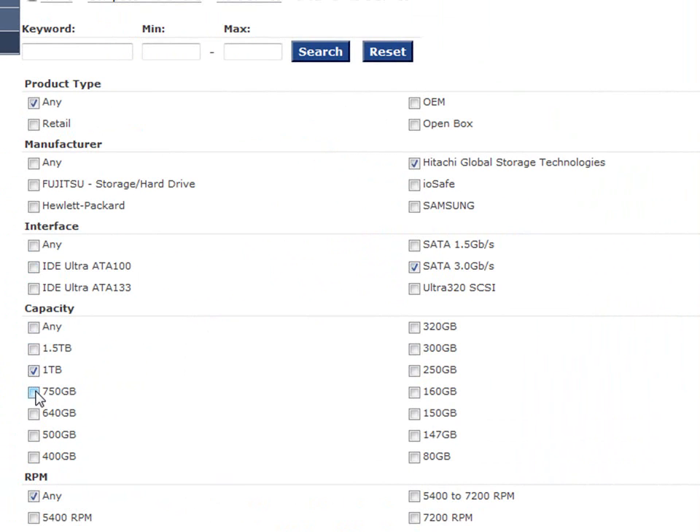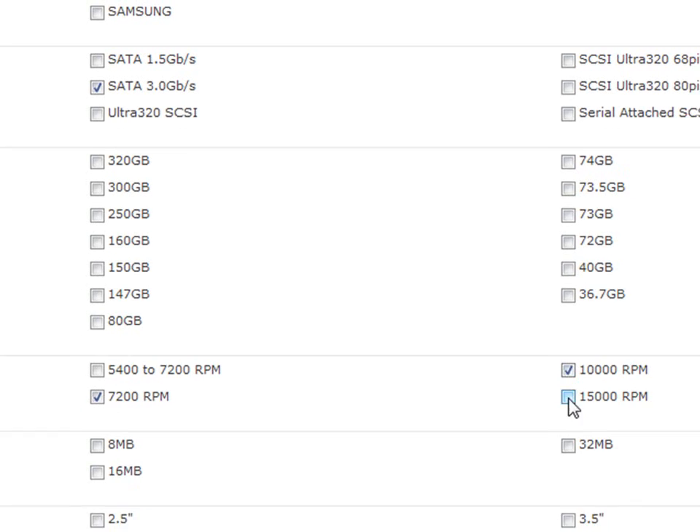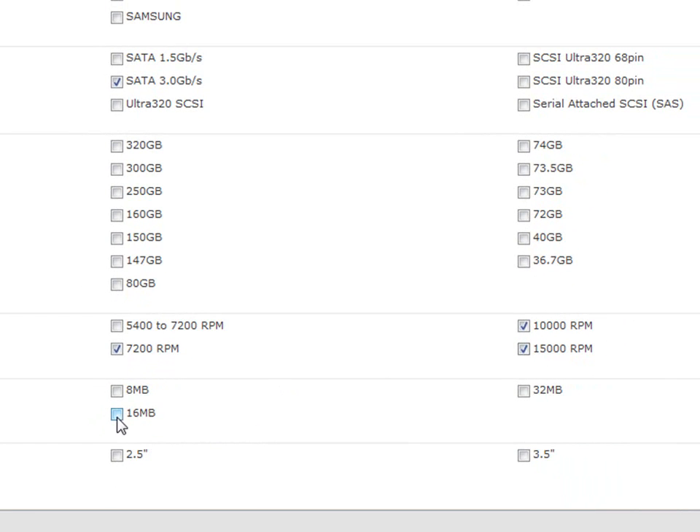Capacity — you can do the power search here. You can select 500 gigs and up. You don't want anything less than 7200 RPMs. So here's another thing that's important: 3.5 is the standard size, 2.5 is not.